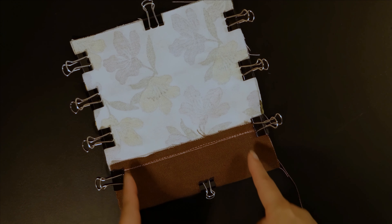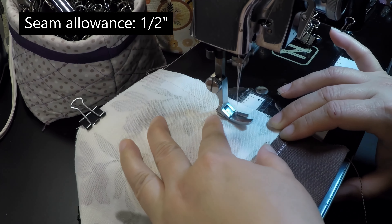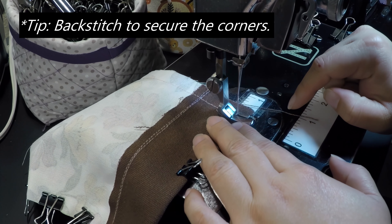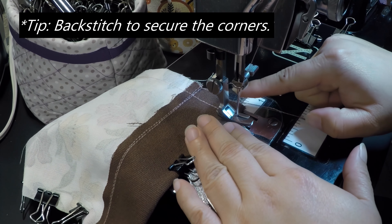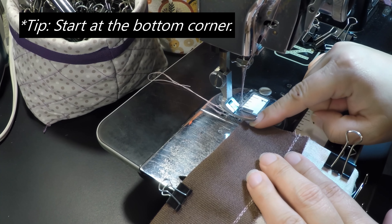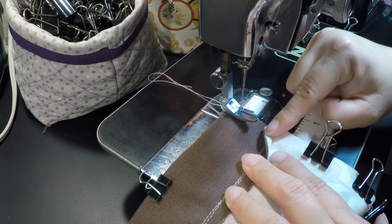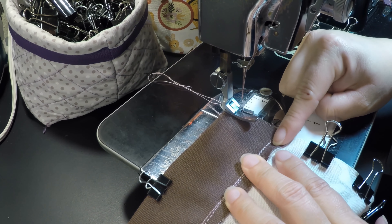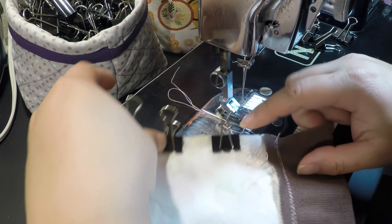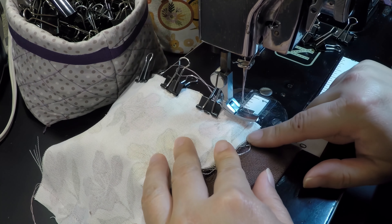Take this to the sewing machine and sew along the side at a 1/2 inch seam allowance. At the bottom we will box the corner later, so I highly recommend you backstitch there as well. Start sewing at the bottom corner and work your way towards the top of the pouch — the seam will naturally want to fall this way and your presser foot will glide on top of it. If you sew the other way your presser foot might push it backwards.